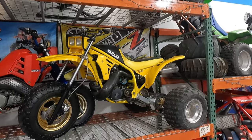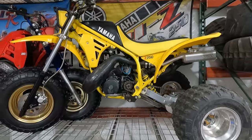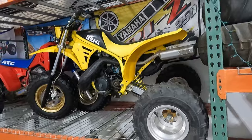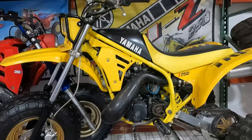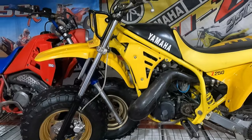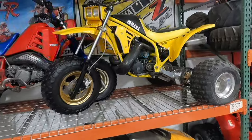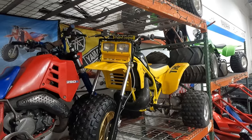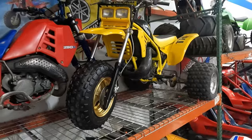This is an '85 Yamaha Tri-Z. I traded it in on a Polaris Ranger — the guy was looking at a Ranger, saw all my vintage stuff, and asked if I'd be interested in a Tri-Z. I figured it was probably junk, but then he showed me pictures and it had been fully restored. He'd only really ridden it up and down the street a couple of times. I haven't had to do a single thing to it.